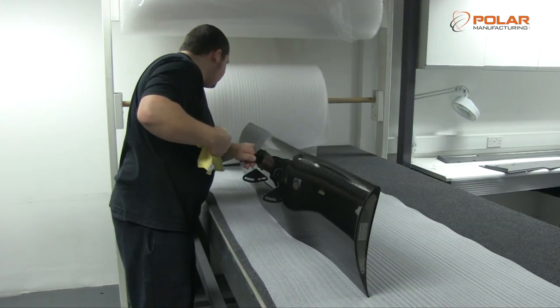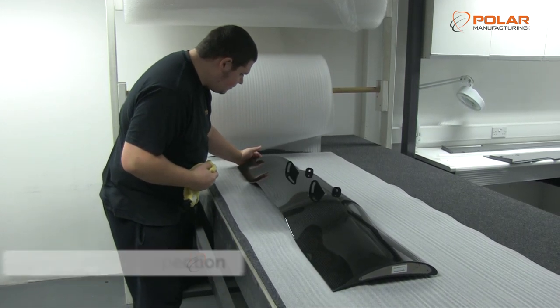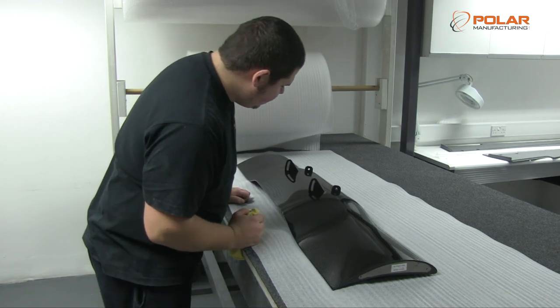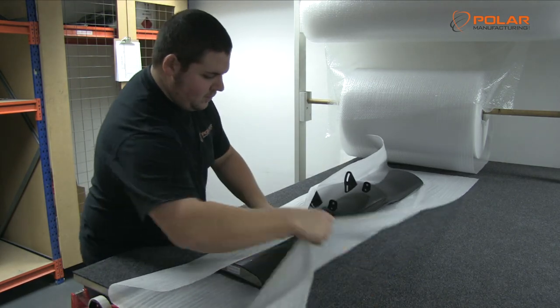Before any item can leave Polar Manufacturing's facility, it passes through final inspection. This last stage ensures all dimensions and weights are correct and fit for purpose, as specified by our client. Our inspectors accurately measure all parts to ensure they conform to the engineering drawings.